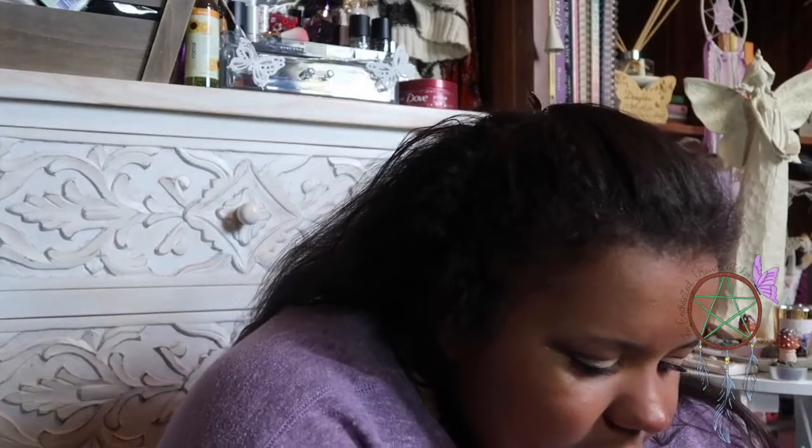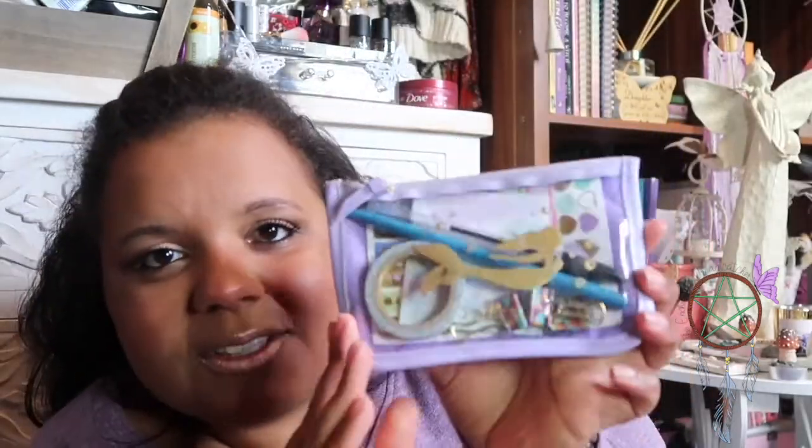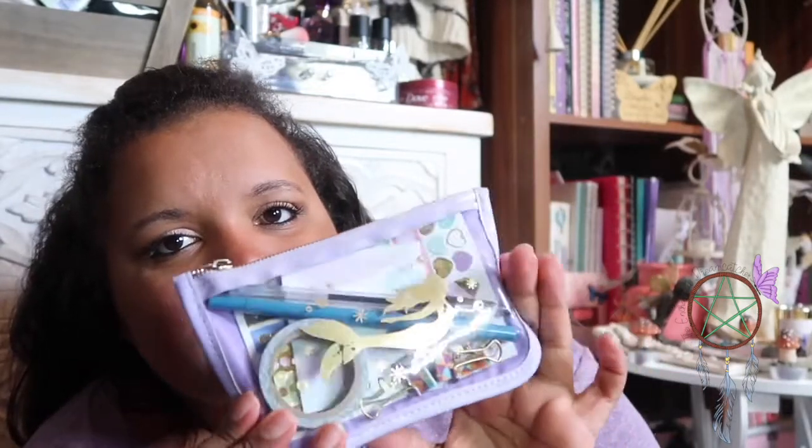Next, I have this little pouch I got from Michael's a couple of years ago. It's a little purple one from the Recollections collection — it's a little mermaid design. I just keep a couple of pens in there, some washi tape, a couple of binder clips, a little pack of stickers, and some little post-it note type things. I always keep that in whichever handbag I have, so if I need to write anything down I'm prepared.